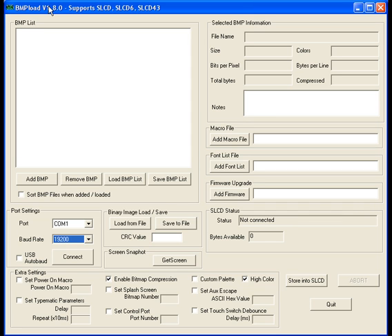To set up BMP load, all you need to do is make sure that BMP load is connected to the device. There are two portions of this application. The first is the SLCD status, which contains a field called status and bytes available. Status tells you the status of the connection, and bytes available tells you the number of bytes available in flash memory. In flash memory, BMP files, macro files, and font files are stored. The other section is the port settings — the COM port and the baud rate — which is the communication between BMP load and the SLCD series port.